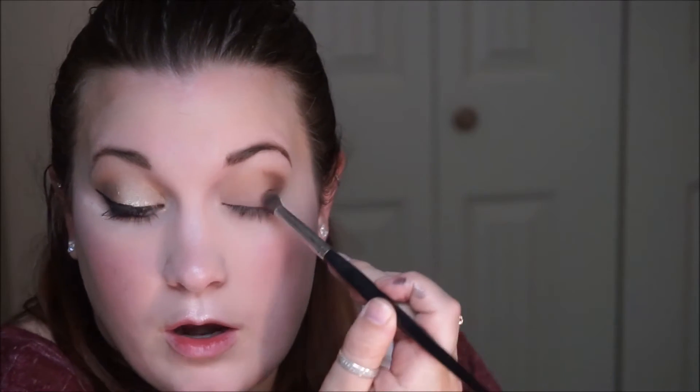Once that's done I'm going to take a darker brown and do the same thing, but keeping it even more in the outer V and less in the crease. This is just going to add more definition and more shape to the eye for the finished product.